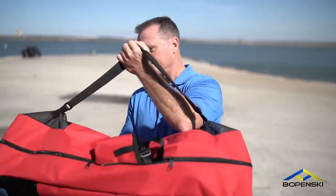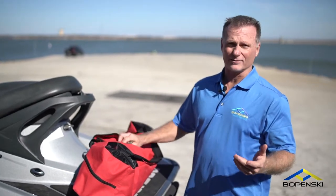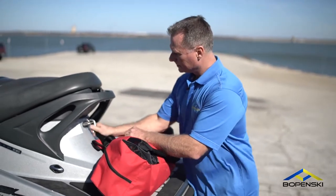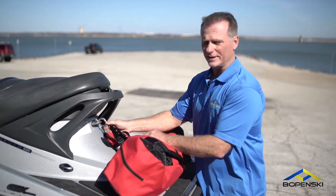You have your kickback, and now we're going to show you how to put it on. We recommend that you do this at the dock, right before you launch. Pull your snap hook out for your harness, latch it on — you can keep this on the entire ride. You can take it off when you get back to the truck.